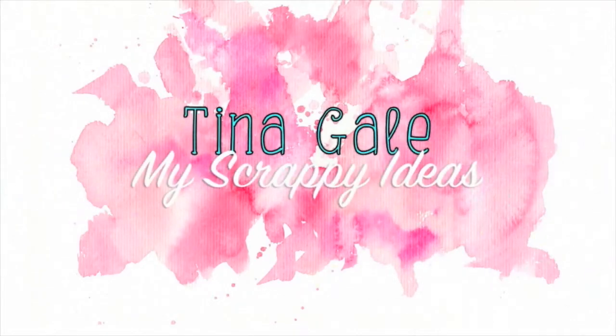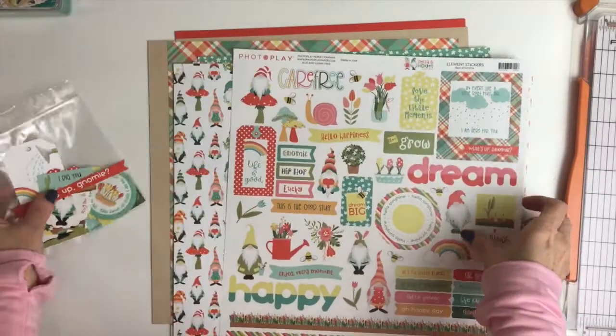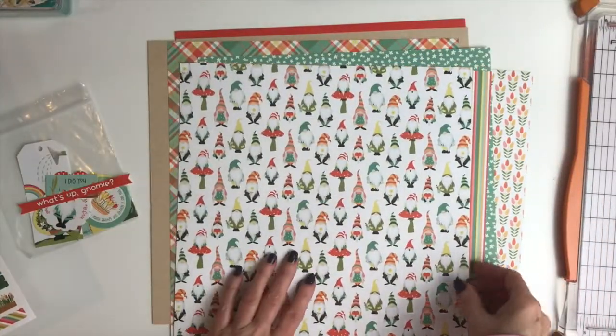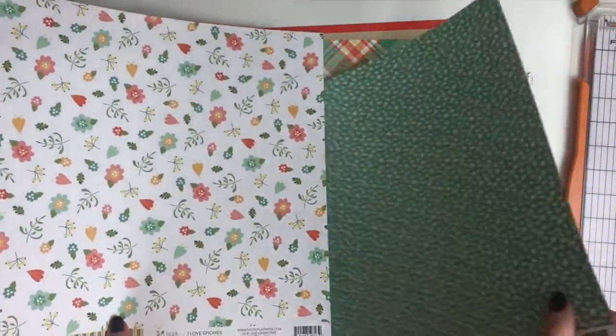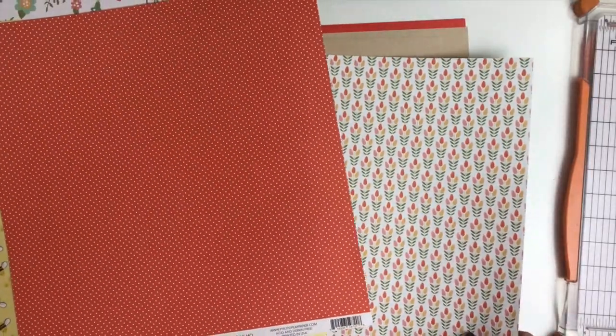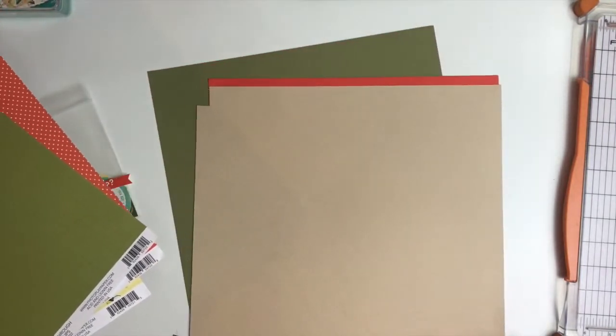Hi guys, Tina Gale here and I'm back with another process video. Today I am working with the Scrap Room's Flavors of the Month again. This is the PhotoPlay paper collection Tula and Norbert and I am in love. This is my favorite collection in a very long time — definitely the favorite one of the latest releases. I was so excited when Rochelle added this to the Flavors of the Month.